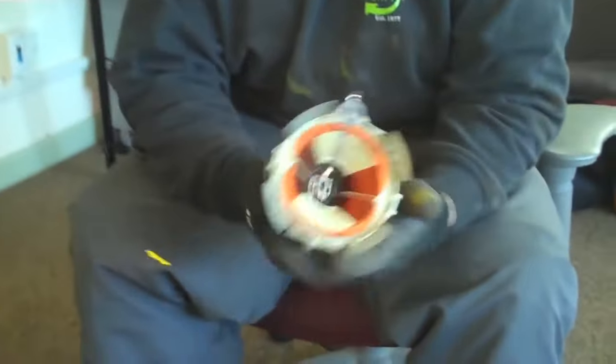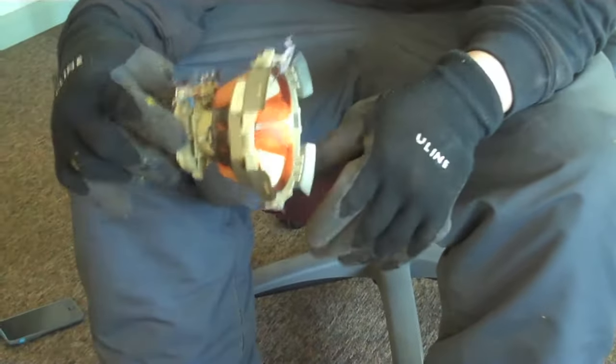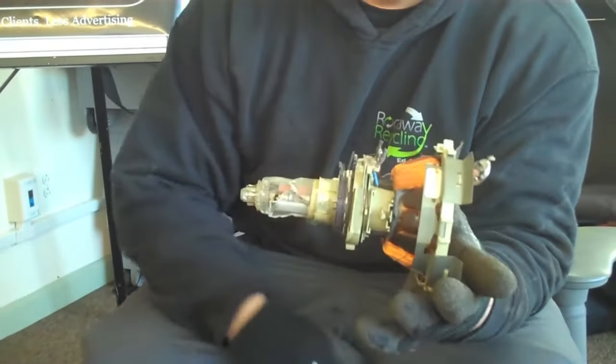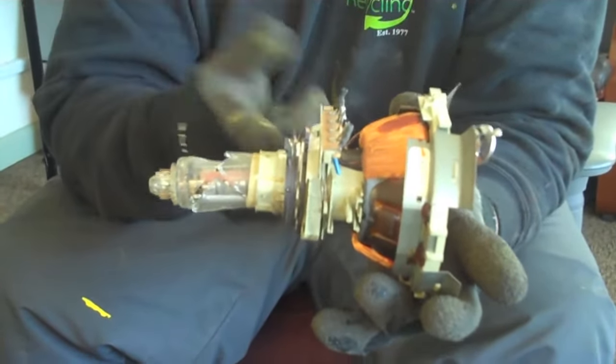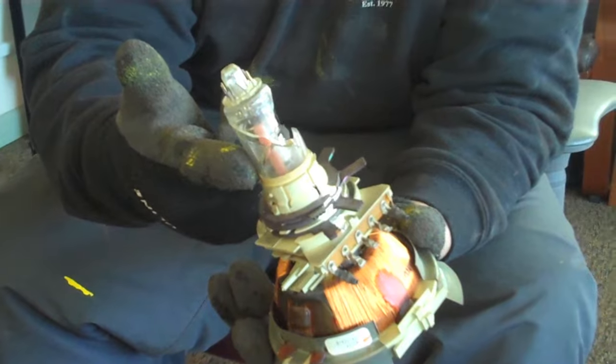Next question comes from David. He wants to know if you can scrap the copper coils or yokes from televisions. What I have here is called a copper yoke. This comes out of a TV — it will be on the back of the tube on the old tube TVs. This is what it looks like right when you take it out. You can sell it like this, but it's not that hard to take these apart. You hit them with a hammer, knock all the plastic off. There's a little bit of glass here, so be careful.